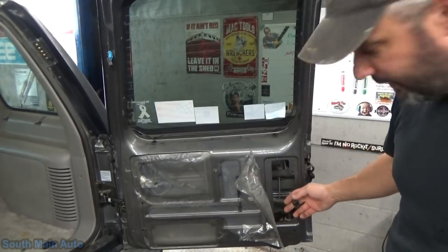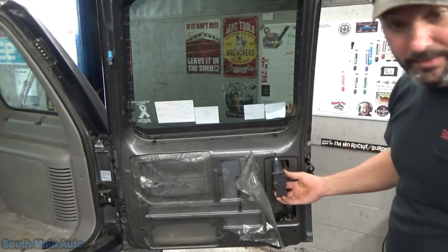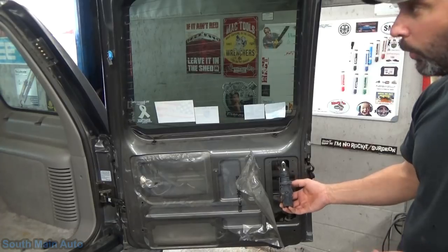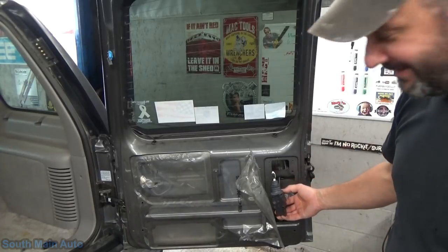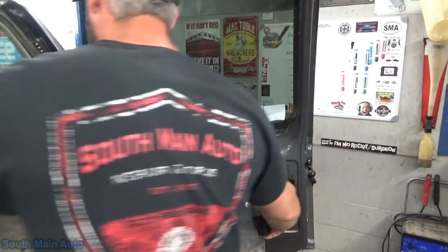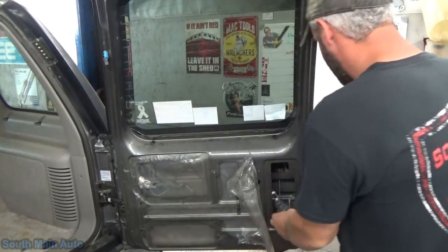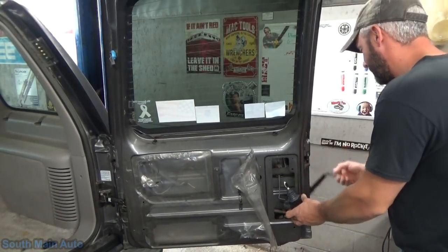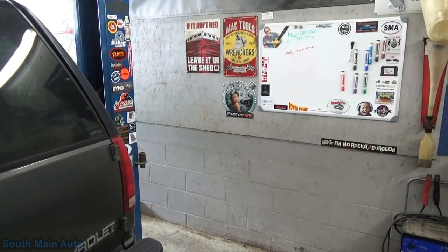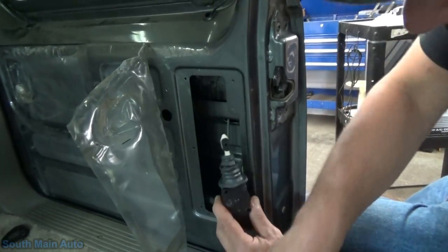We've got the keys right here — plug it in and we should be able to see if it works right here. Now with the door open — big dubby. We can close this door and open this door. I'll do my safety straps. Now we can do it — close enough to get the contacts here.